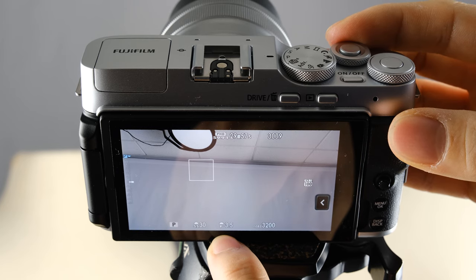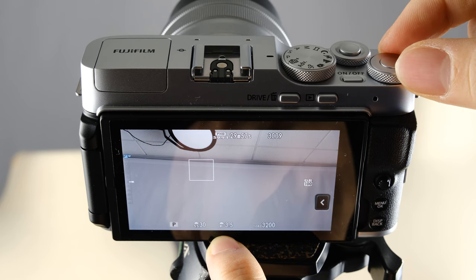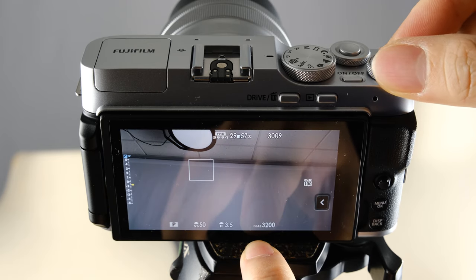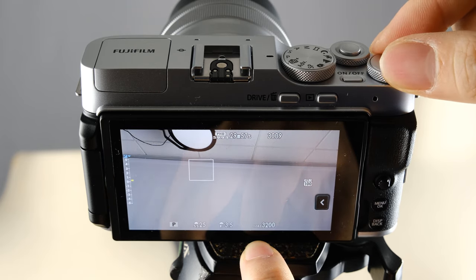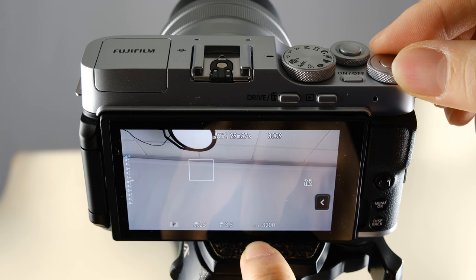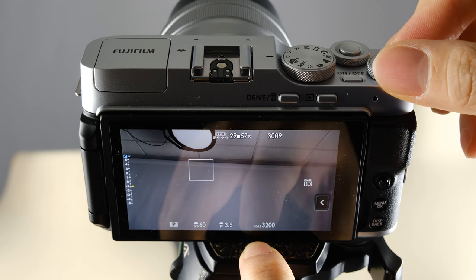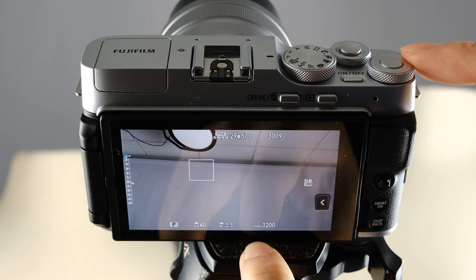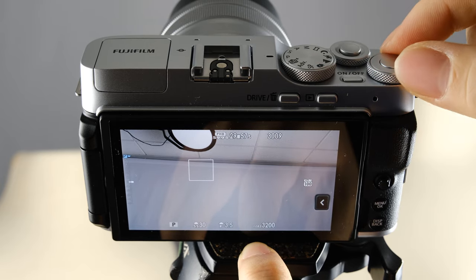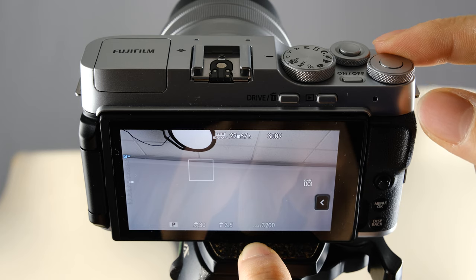The command dial on your right is your exposure compensation — it controls the overall brightness of your picture. If you notice when you're taking pictures that it looks a little too dark, you can brighten up your picture with this dial. Or if it's a little too bright, you can lower your overall exposure. This is really easy to use and very important in program mode, because it allows you to make very fast adjustments when taking videos and pictures.